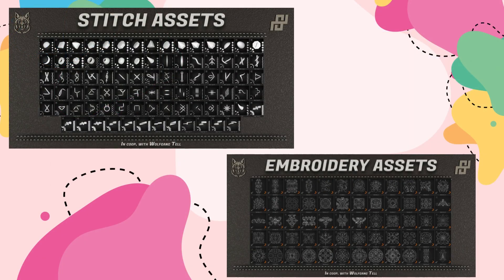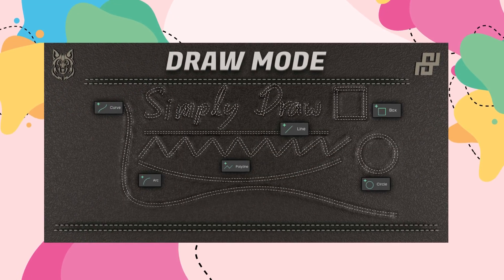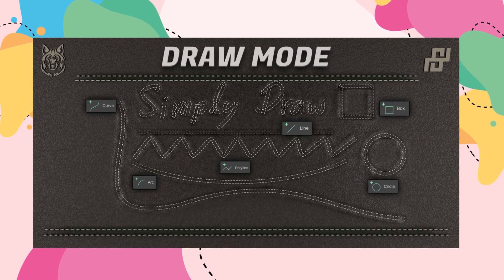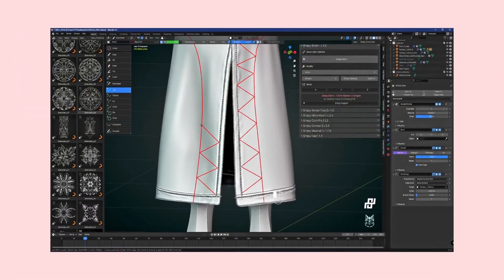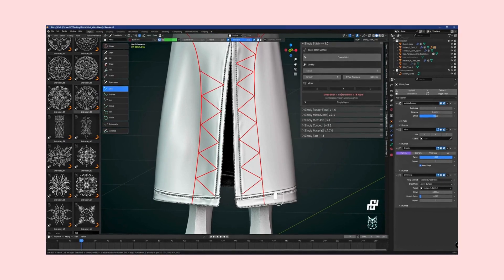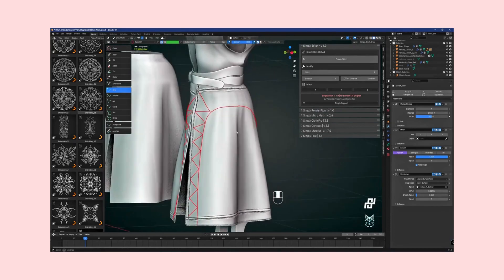Imagine the ability to draw perfect stitches directly onto your 3D objects using a variety of methods such as drawing, lines, and curves. With Simply Stitch, this becomes your new reality. Whether you're working on a complex character design or adding the finishing touches to your digital fashion pieces, this addon offers a versatile toolkit that adapts to your creative needs.